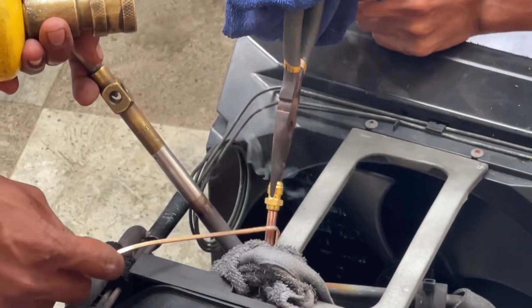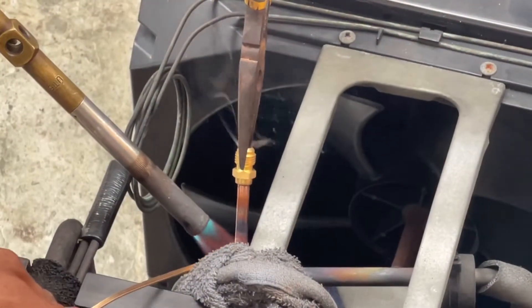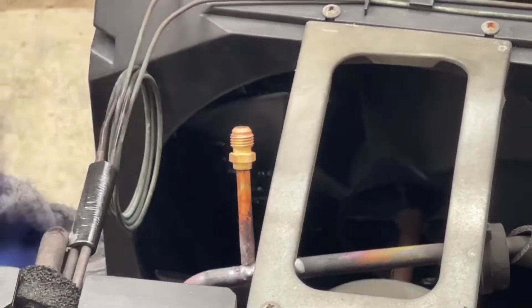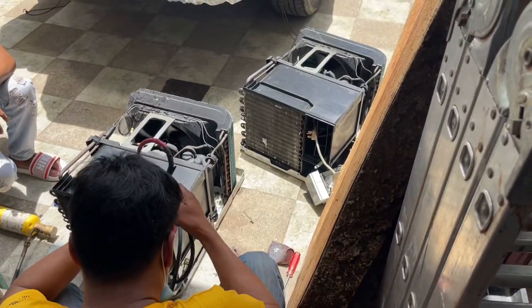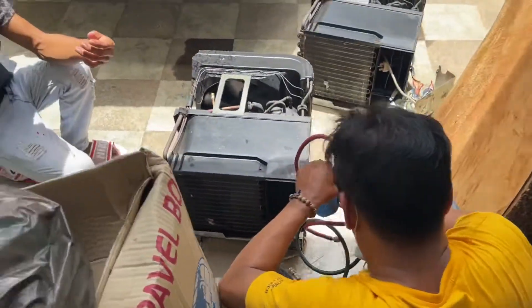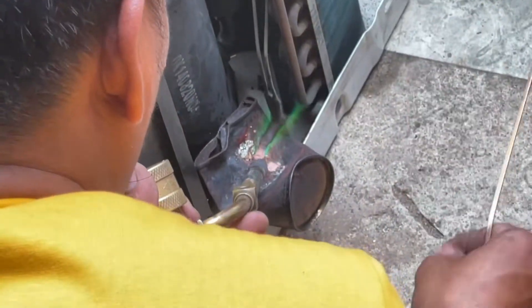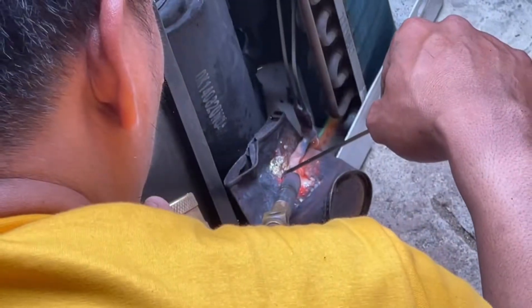After that, they took out an existing coil located near the top of the unit using a blowtorch. They then replaced it with a new one with a valve on one end. The unit was then turned on for a few minutes to make sure that any existing gases inside the coils are expelled. The first open coil was then closed using the blowtorch.